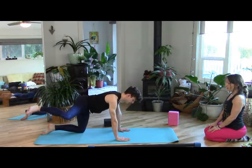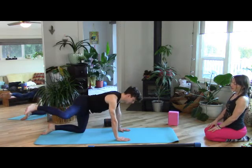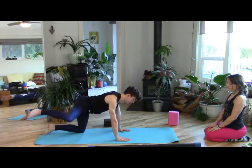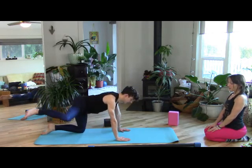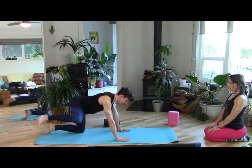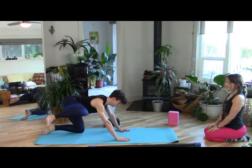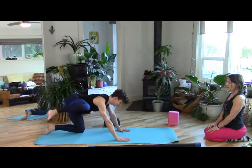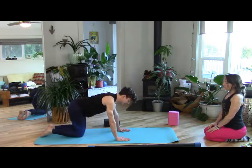Keep strong, full in the upper back, chin lifted, throat open, belly long. Next time you bring your knee forward, hold it here. Lift it up, bring it in. Lift it up, bring it in. Lift it up one more time and bring it in. Then lower down.